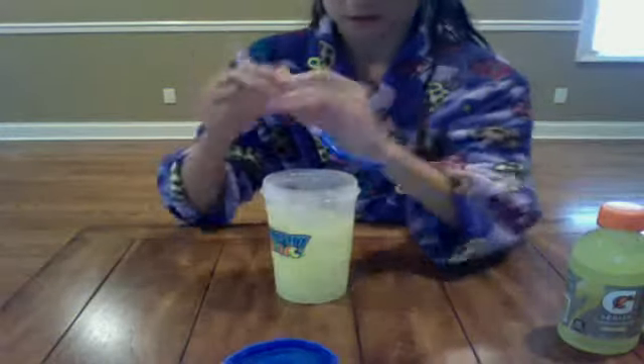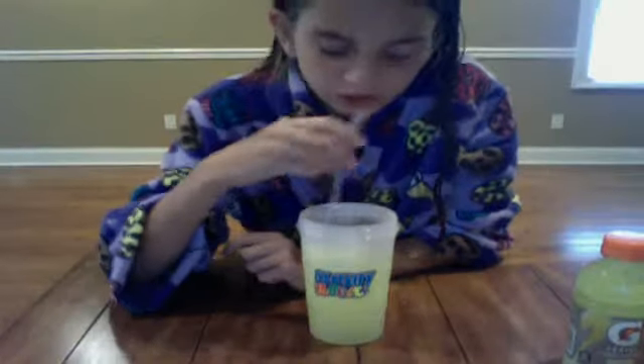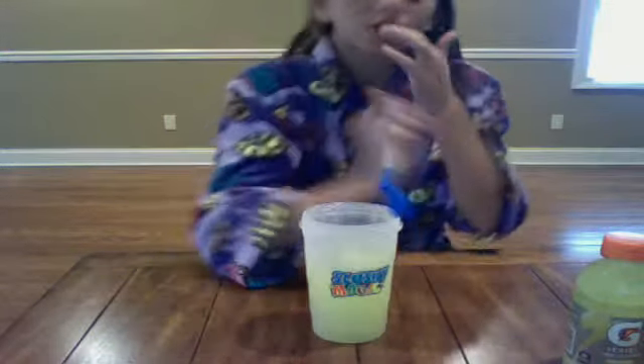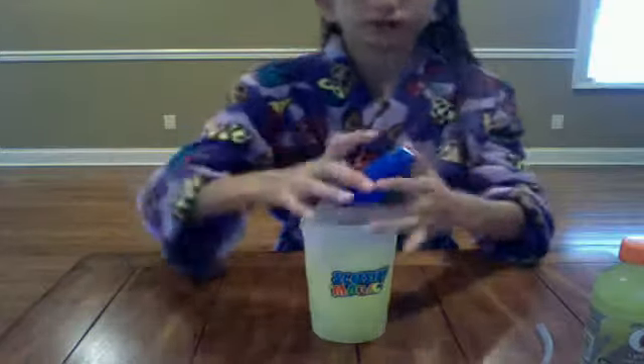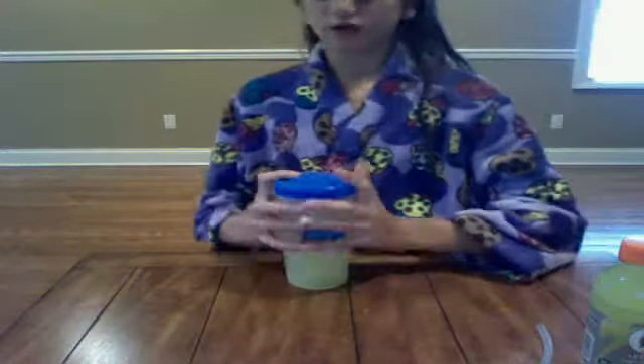It's slushy! I'm just going to open it up. It's slushy! Now, this is how the spoon straw works — you put the spoon into the straw. I'm going to shake for about another minute because it's slushy, but I want it super slushy.